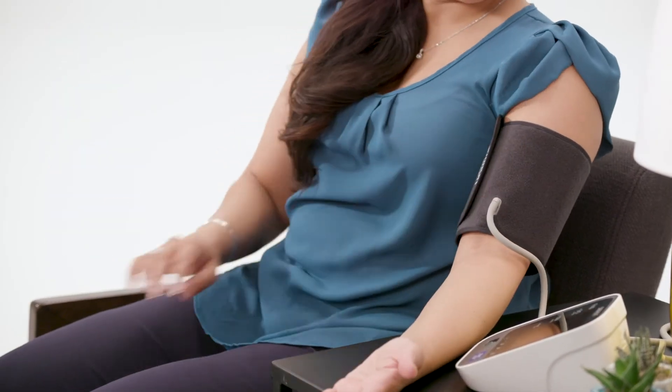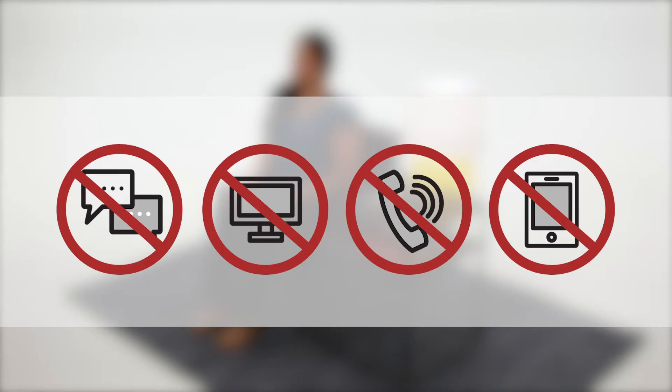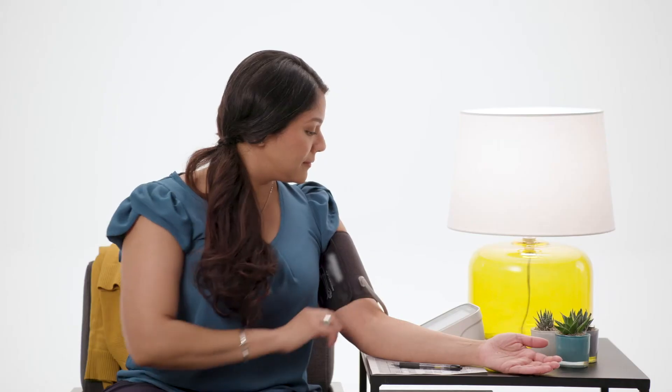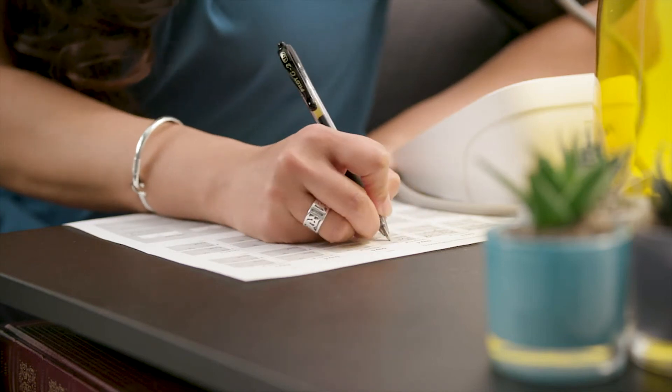Once you are positioned properly, rest quietly for five minutes before taking the first measurement. Third, while measuring your blood pressure, do your best to make sure the room stays quiet and avoid talking with anyone, watching or listening to TV, and using the phone or other electronics. Perform your first measurement. When completed, write down your blood pressure numbers and your pulse that are displayed on your device.